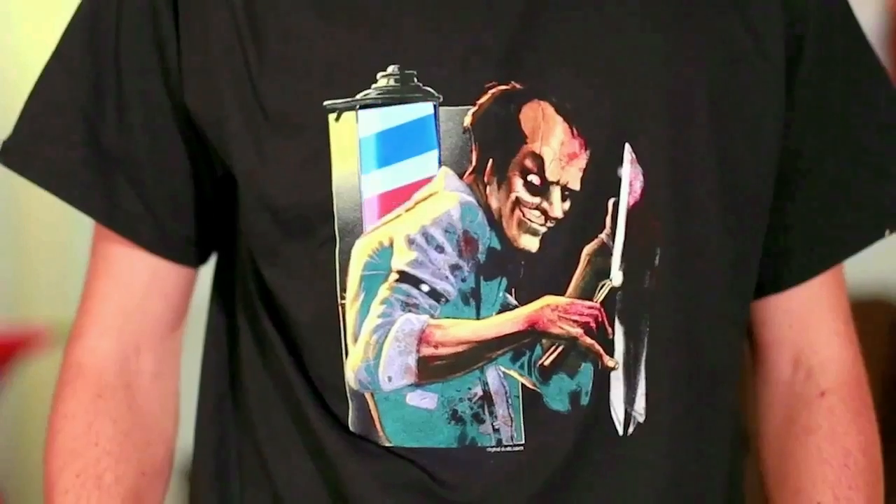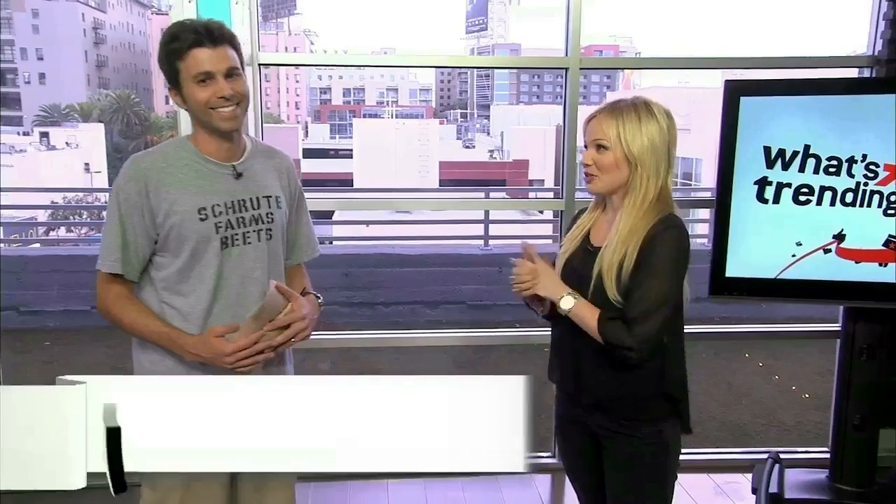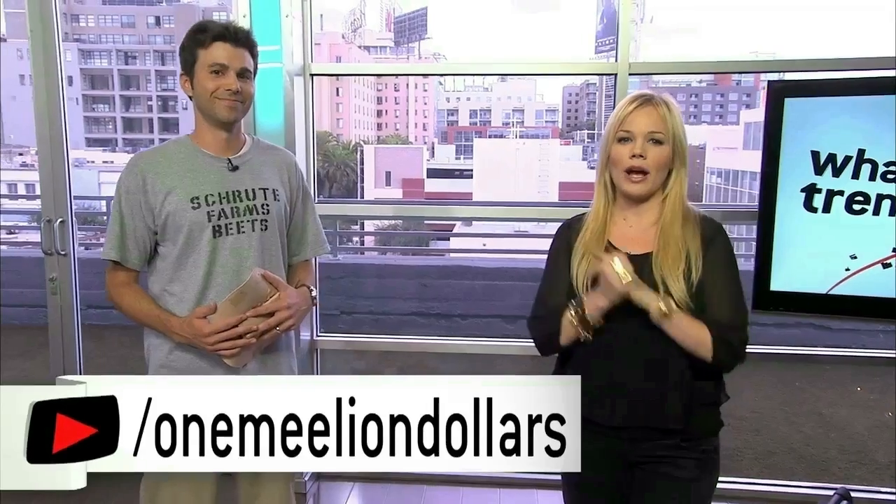Absolutely. You guys can go ahead and check those out online. Where can you buy them? DigitalDuds.com, or you download the app for free from the iPhone or Android app store, and you can get the shirts through the app. Check all of his costumes out there and you can also check out YouTube.com slash one million dollars.